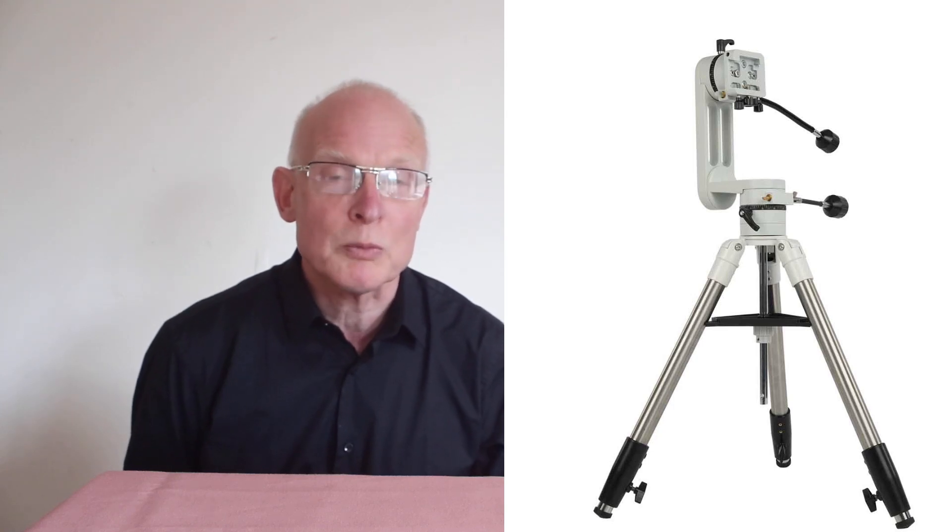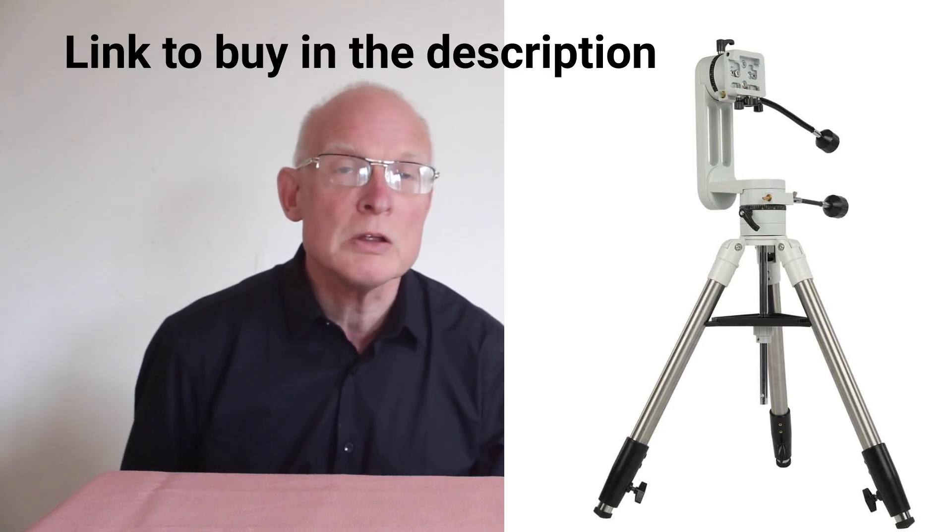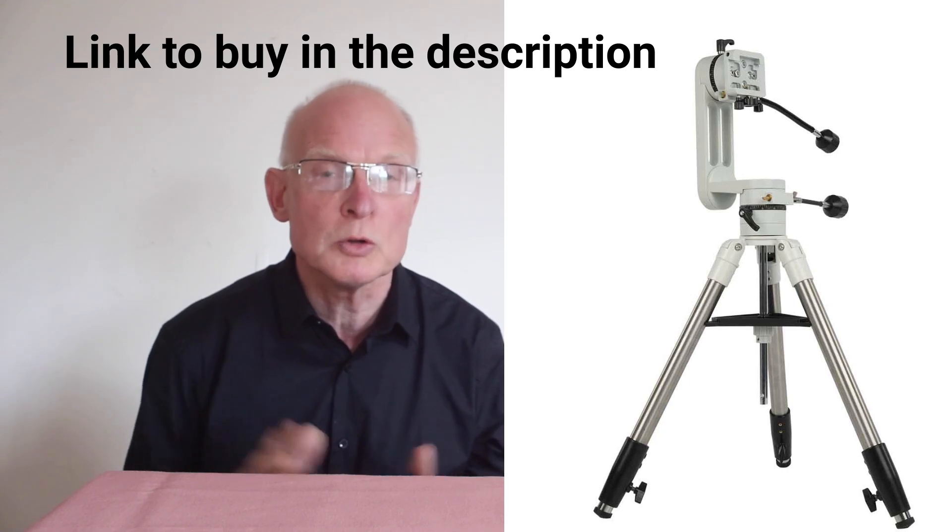It is the SV Bunny SV225T tripod and mount. This is an AZ setup, which I'll come on to shortly.